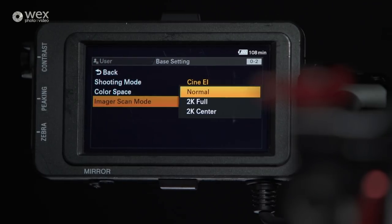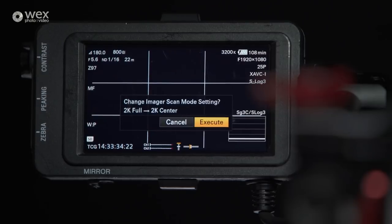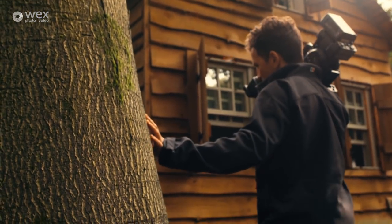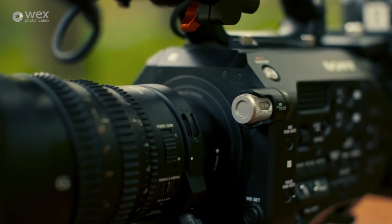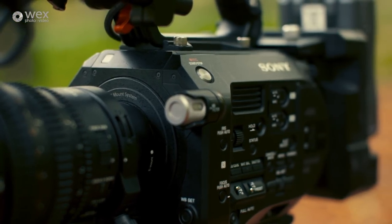What I'd love on the FS7 Mark III is to have that at the press of a button. In summary, I don't think you can get much more bang for your buck. It's not the most well-built of Sony cameras and it's not got all the bells and whistles of an F5, but it can pretty much do everything that its bigger brother can.